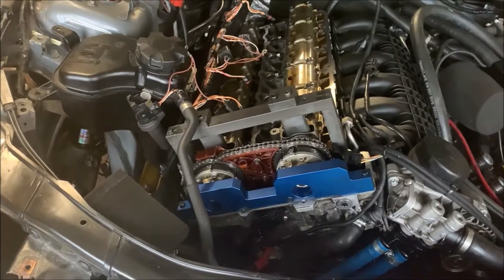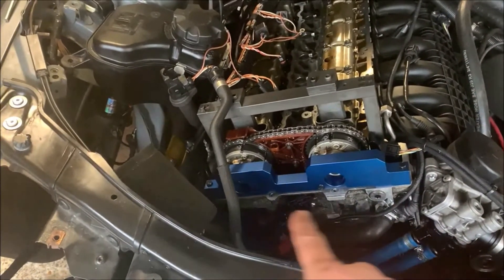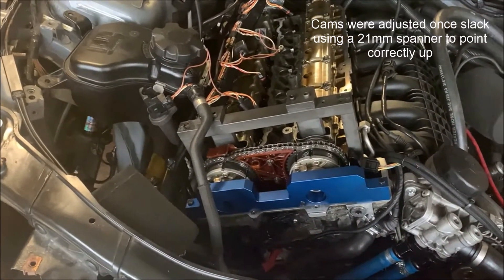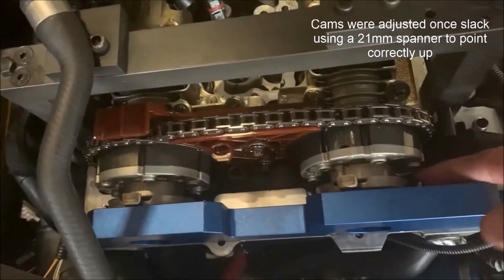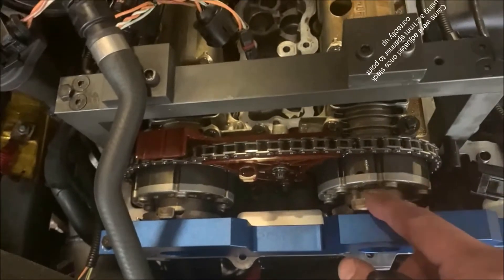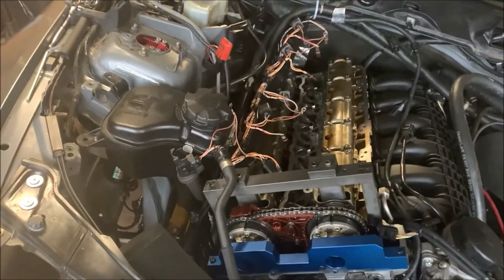I've made the necessary adjustments to the cams — they're now pointing up top. The Vanos ring tool is bolted down in place; it just bolts into these little rings here with two little dowel pins to make sure they're in the right position.